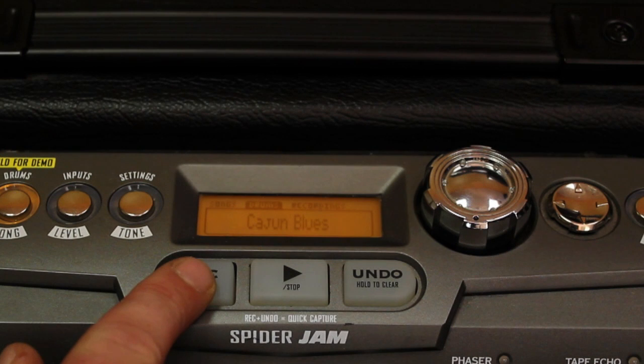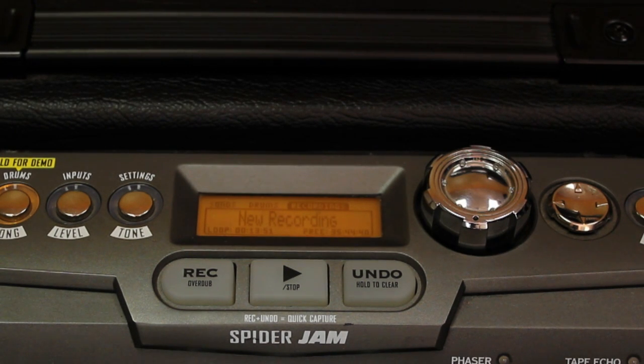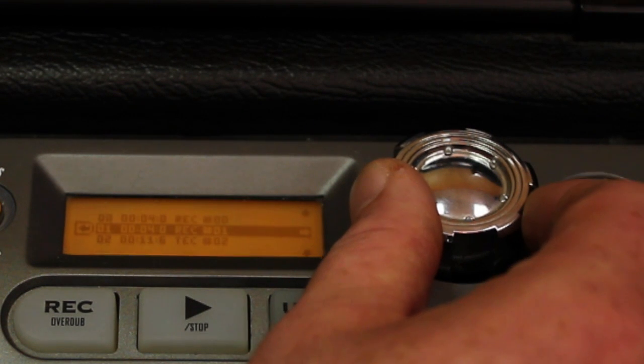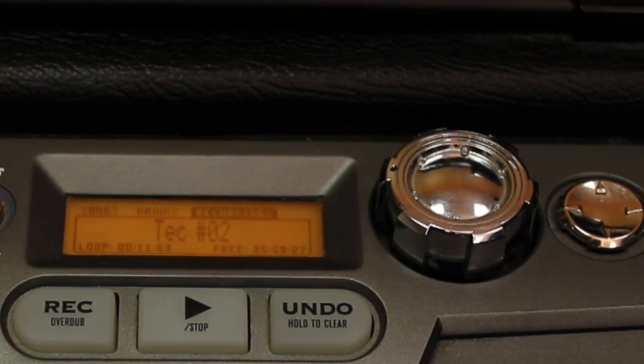Let's hit the Record button — it's going to count us in and we're rolling. Right here we can record our riff, and then when we're done we're just going to press Stop. That's going to take us to the recording screen. Using the jog wheel I can see all of my recordings and loops — all my ideas. Press right and here we are at another recording. You can play them back and hit Record to overdub anytime you want.